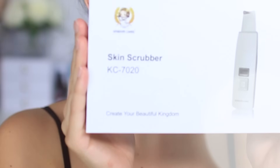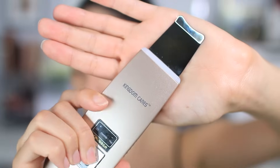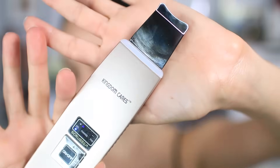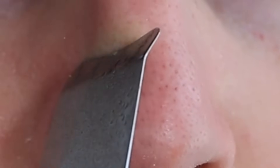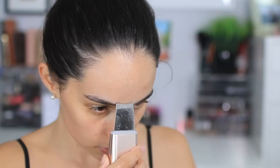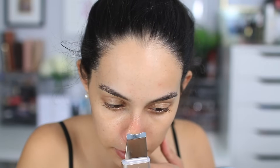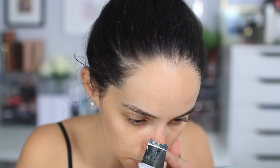Welcome back! Today I'm testing out the skin scrubber from Kingdom Cares — some people call it a blackhead digger because it helps get all the gunk out of your pores. It works similarly to a Clarisonic in that it uses ultrasonic technology to exfoliate the skin. Because it vibrates, it jiggles out whatever's clogging your pores, loosening up excess oil and dirt.